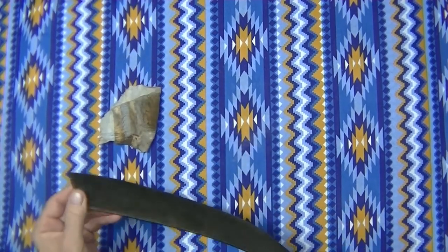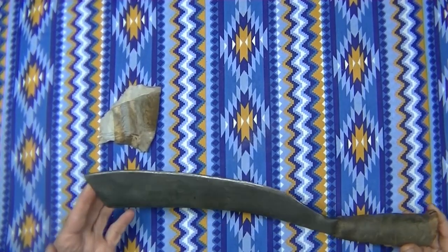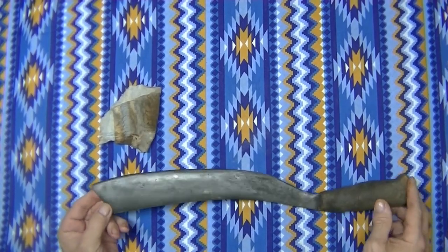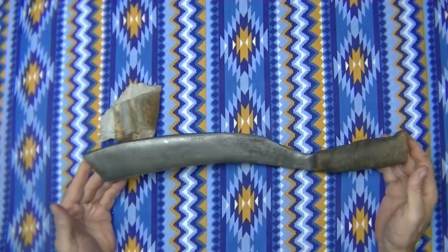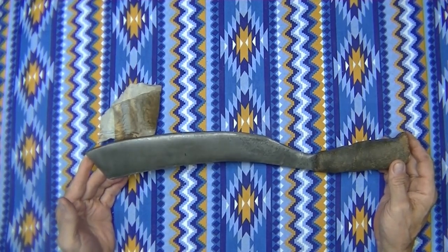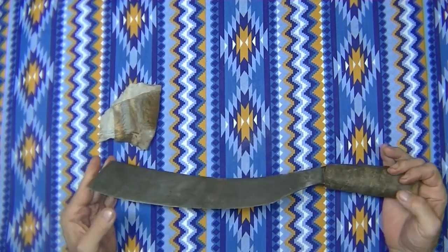I've got a customized bolo knife here that I had made when I first got here in the Philippines. Within a week I had this knife. I've modified it many times since then. I've made the blade a little thinner, and it was a one kilo knife when I first started — that's 2.2 pounds — and now it's about 1.75 pounds. It's heavy, but it's not too heavy.